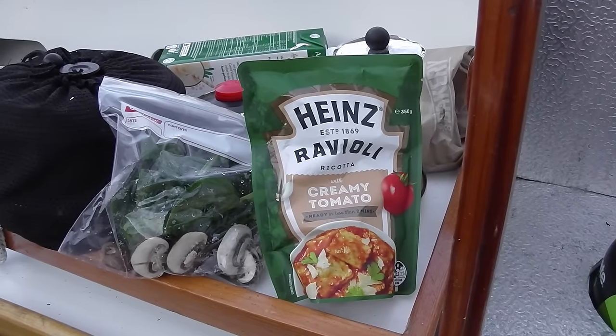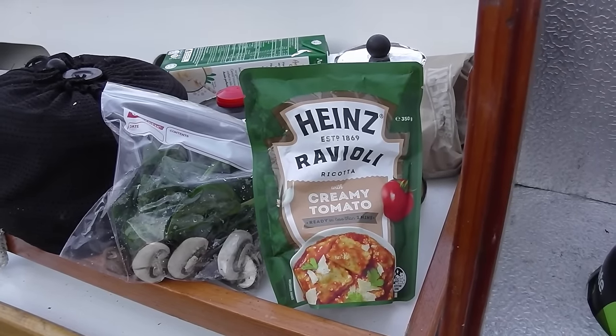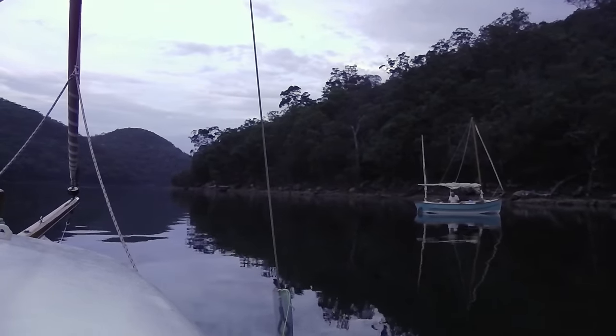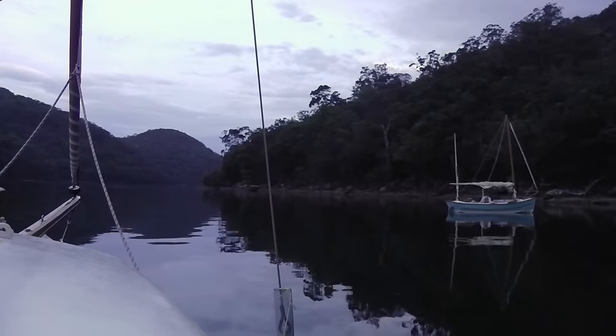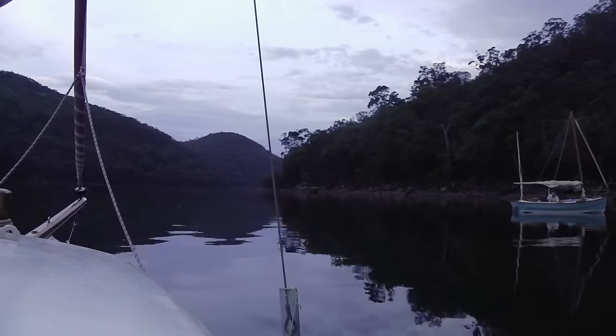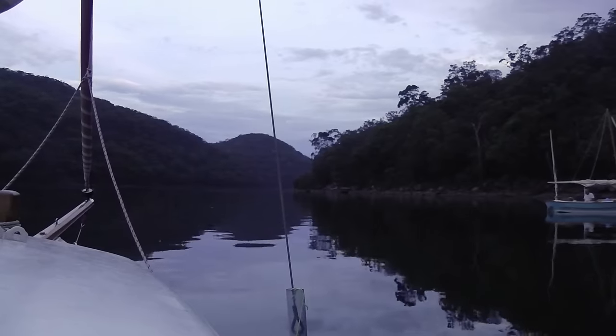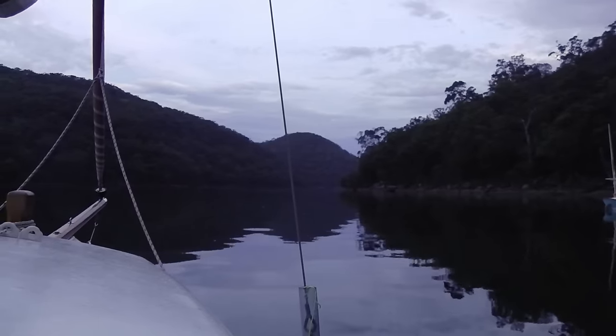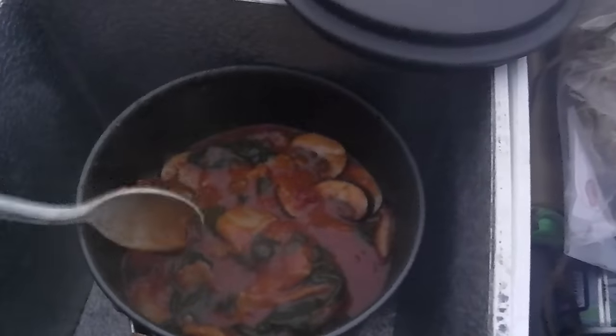Tonight for something completely different — it's not. It's going to be another one of those Heinz sachets of pasta, this time it's ravioli, and I'm going to add some spinach and mushrooms. It's quick and easy and it tastes good, so why not? Chris is having steamed rice with a bolognese sauce and mushrooms and carrots. Sounds very good. It's nearly eight o'clock, it's beginning to get dark. He's lost his head torch, but life carries on. I'm going to have my dinner now because it's heated up and it looks pretty good.